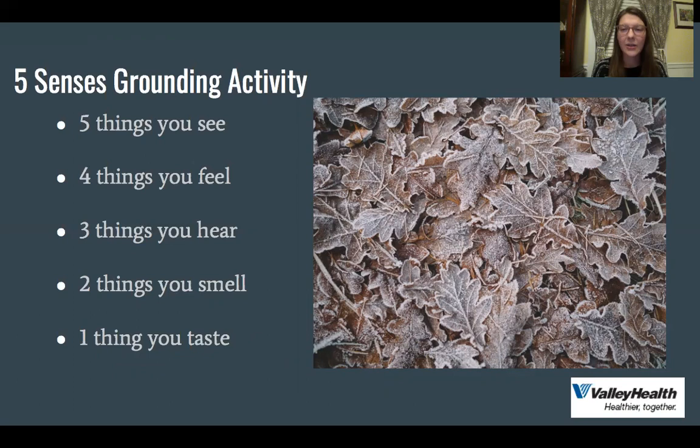The next one is four things you feel. This could be the temperature, this could be clothes that you're wearing, or where your hands are resting. My hands might be on a smooth table, or my hands might be touching each other and I can feel that my fingers are cold. I might feel that I have thick socks on because it's wintertime, or I might notice that I am wearing a really soft shirt today.